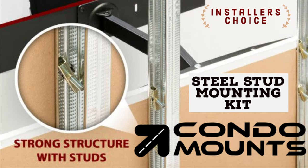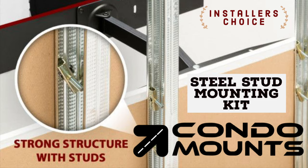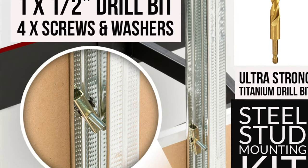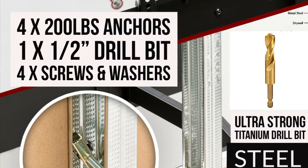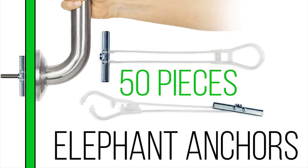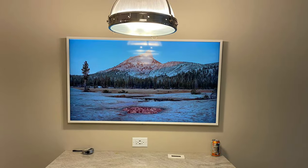This is the kit we use — it comes with a drill bit, elephant anchors, washers, and screws. They have kits in six-packs or fifty-packs, whichever you need. Thank you and have a good day!